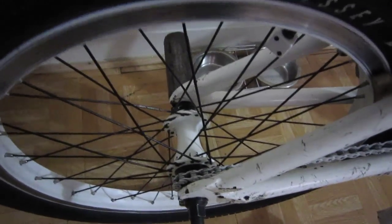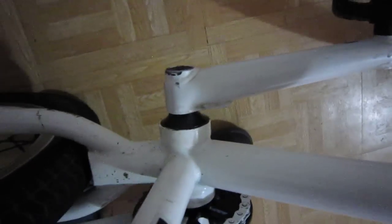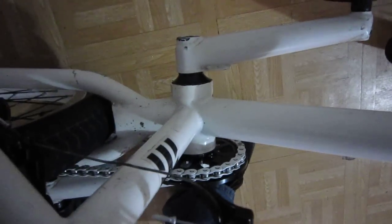Twisted PCs in black. Odyssey Vandero V3 cassette, natural driver, also laced with black spokes to a Hazard Light wheel. My tires are the Odyssey Path Pro Lights front and back.